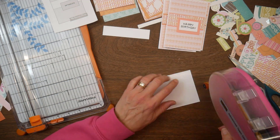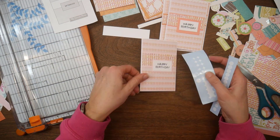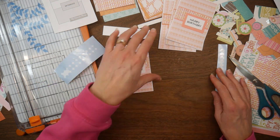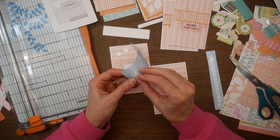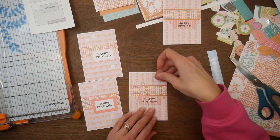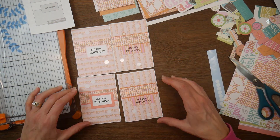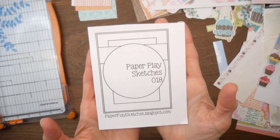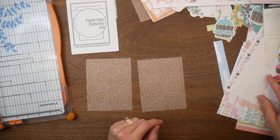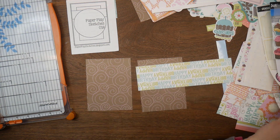Any commissions I make end up going back into my channel — for supplies, consumables like adhesive or trimmer blades, things I go through a lot. So those are just some ways that you can support not just me, but any channel you like, without it costing you any additional money.